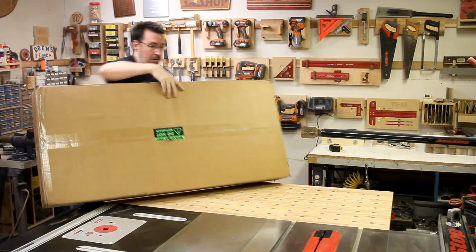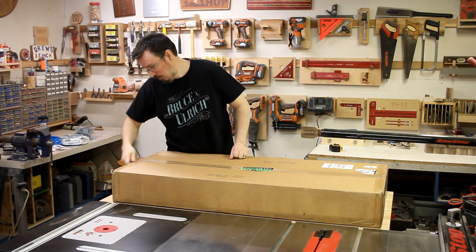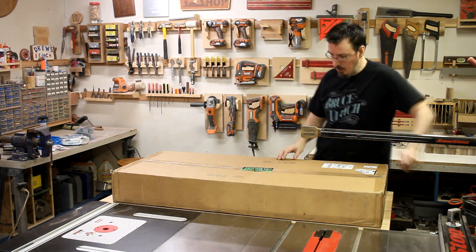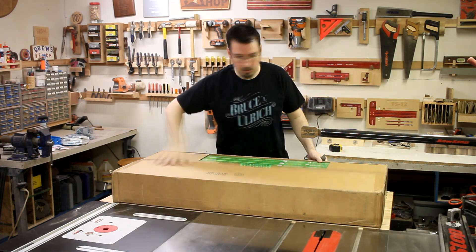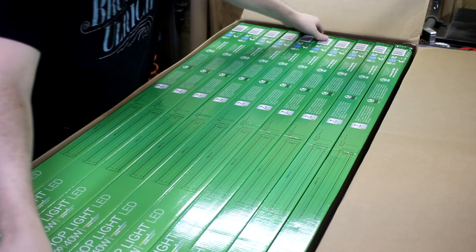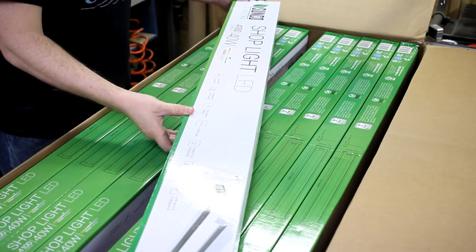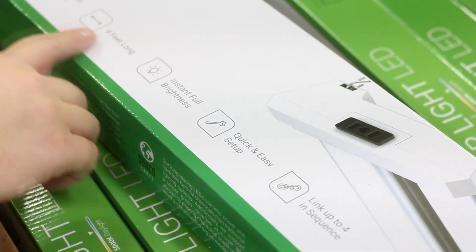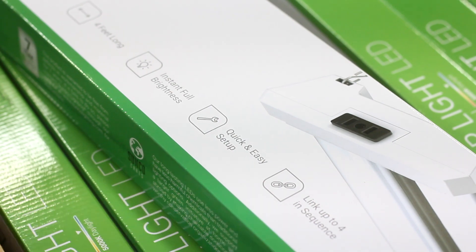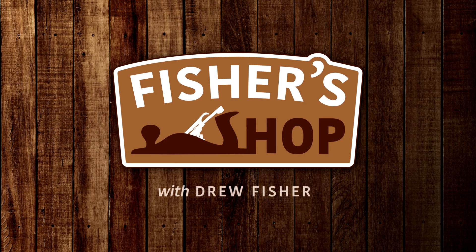I picked up a box of 10 new LED shop lights and decided to bring my lighting game into the 21st century. These new fixtures will give off 4100 lumens while only drawing 40 watts of electricity each. The color temperature will be equivalent to outside daylight. Each LED light has a lifetime of 50,000 hours — that's roughly 12 years of 12 hours a day use, or you could just basically leave the lights on for 6 years straight.